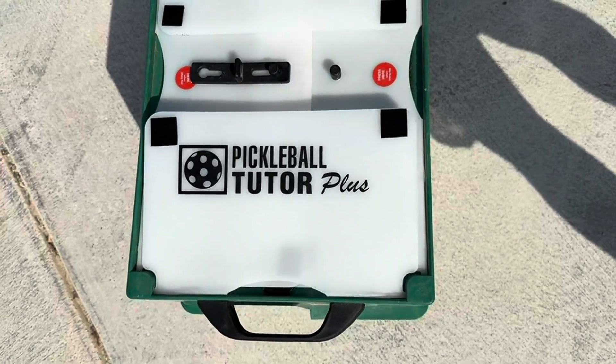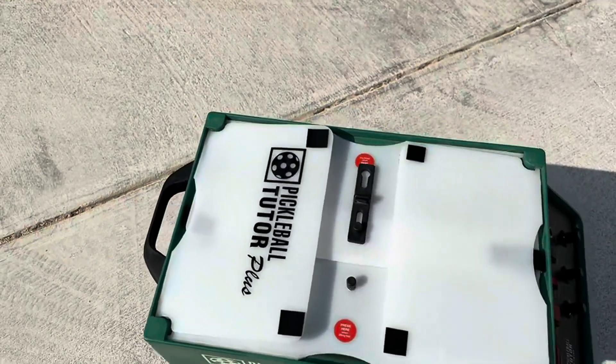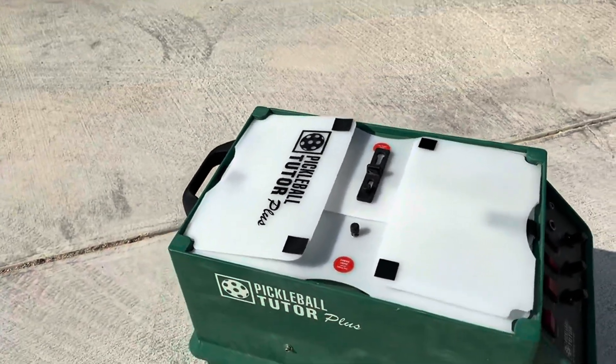Hey everyone, so I wanted to review this Pickleball Tutor Plus. I coach pickleball and I drill a lot, and this thing is really good for the game.